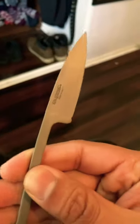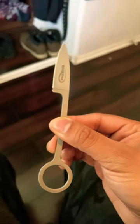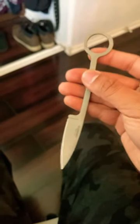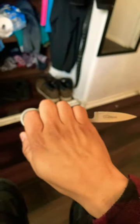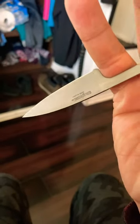Today we've got the Bird and Trout by Cold Steel, made in Japan — a fixed blade that fits in the hand pretty good. There's quite a bit of room for your fingers. The blade is about two and a half inches, which works pretty well.